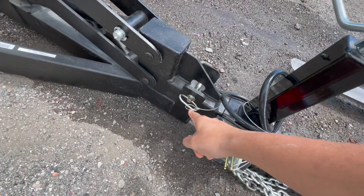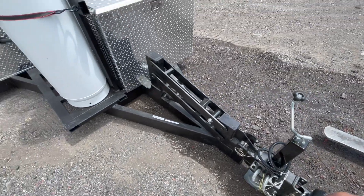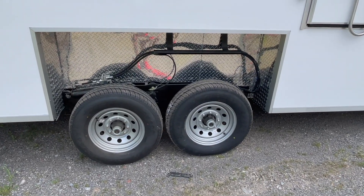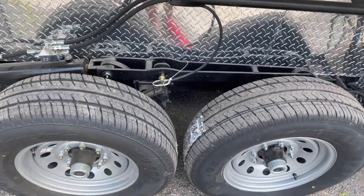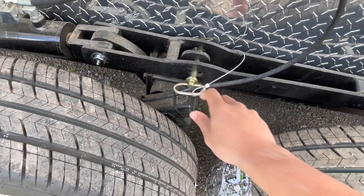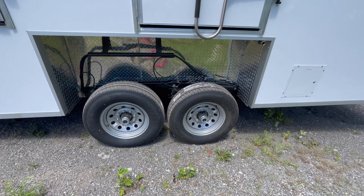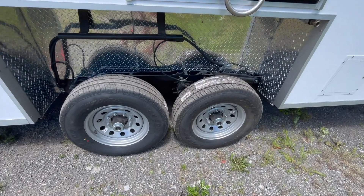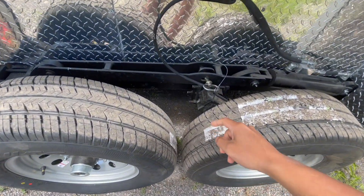Before lowering the trailer, you're going to want to pull off the pin on the tongue at the front of the trailer. Next, go over to the axle and pull off the second pin. On the other side of the trailer along the axle, pull off your third and final pin before lowering the trailer to the ground.